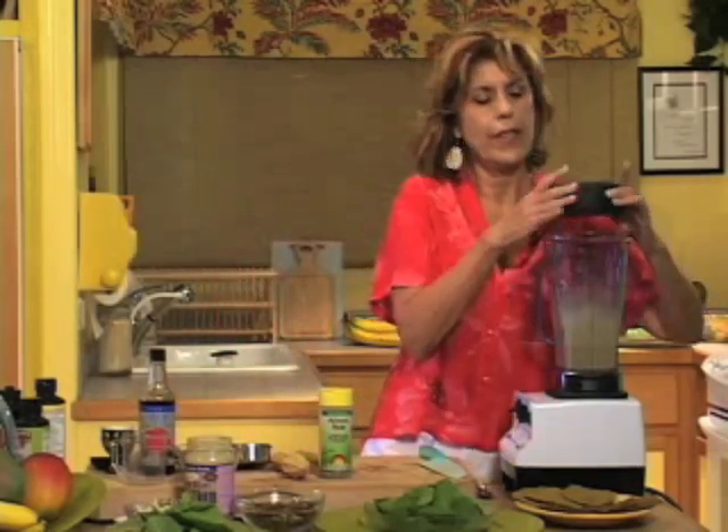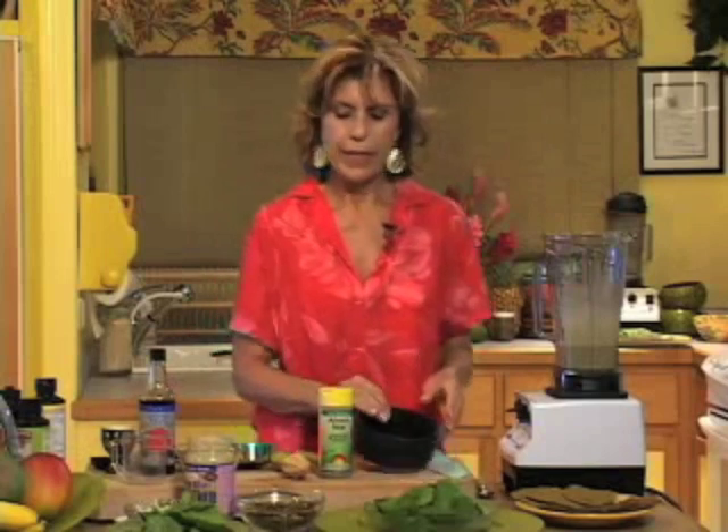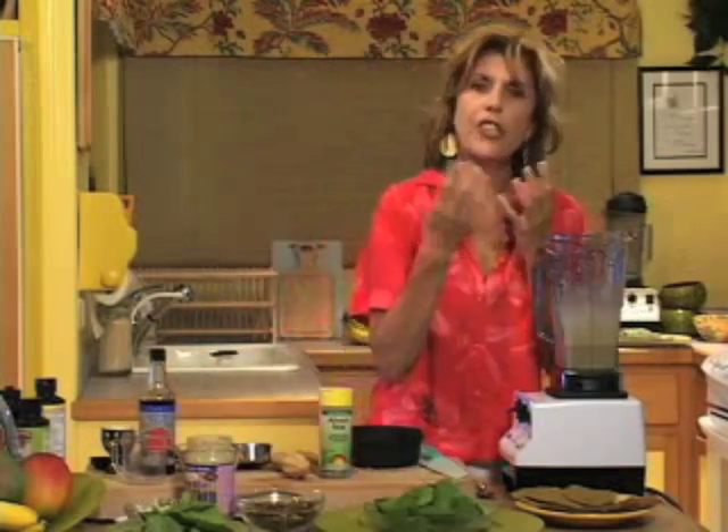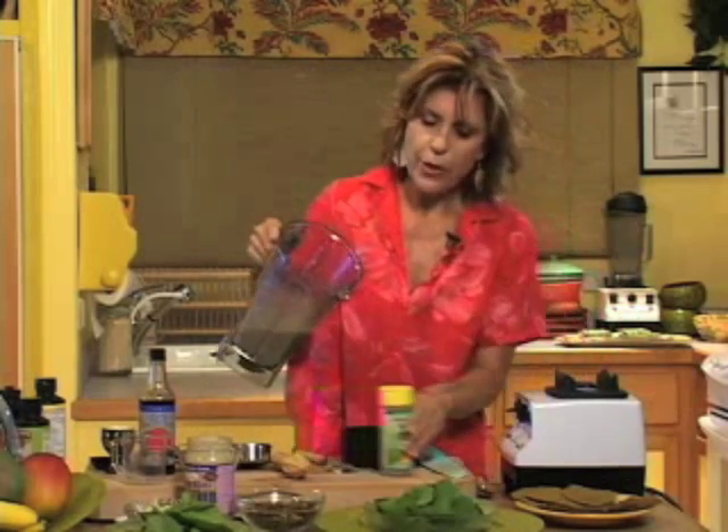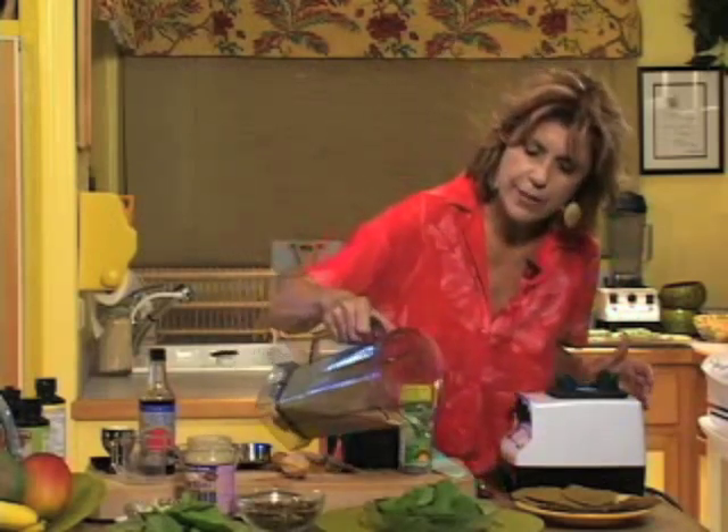You always add your oil last while the food is already spinning, because the purpose is that it will make it congeal. And if you can see this dressing, we're going to pour it over this nice spinach mixture we have. And there's our golden elixir.